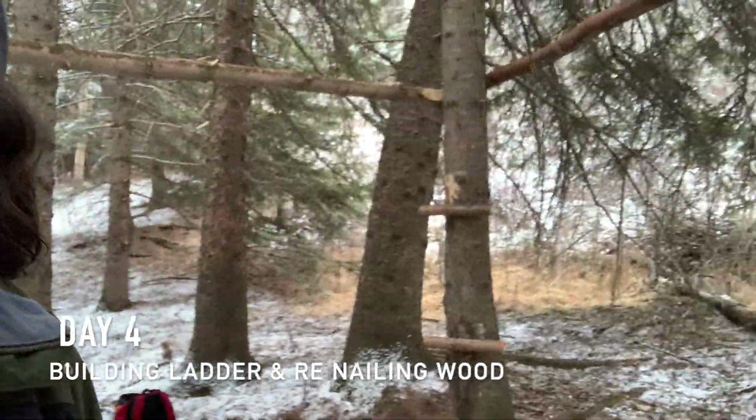So currently Austin went home and this is the fort so far. Looks pretty good. I can actually climb up a ladder that I made.